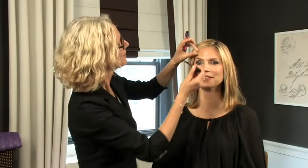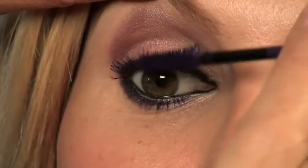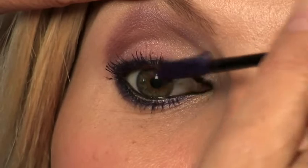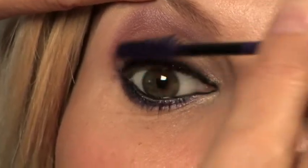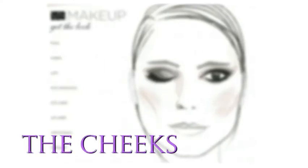We're using amethyst, which is this amazing purple mascara. What's beautiful about using a colored mascara is it's a subtle thing — you see it when you go into the light. As soon as the light hits it, you get this kick of color.